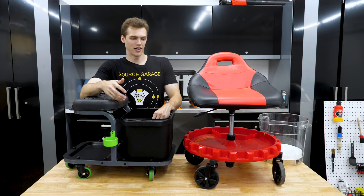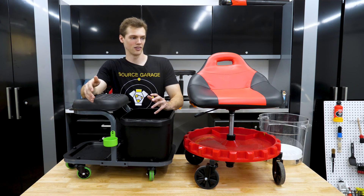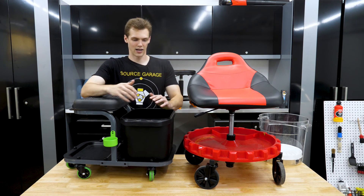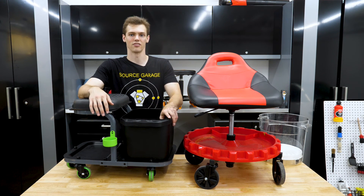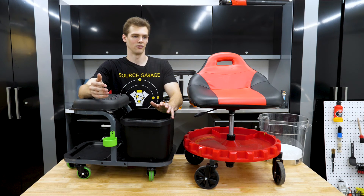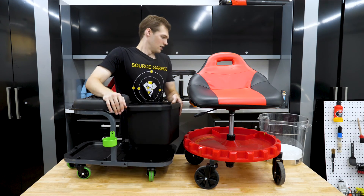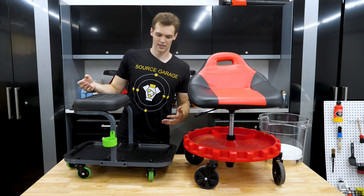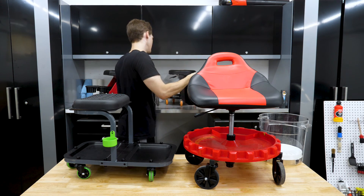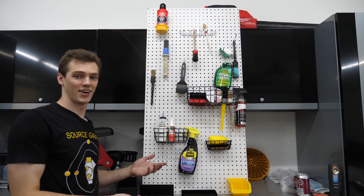I kept going through these different situations in my head — I need to be functional but modular and customizable to the job at hand, whether it's a pro detailing shop or weekend warrior setup. I want to be able to set it up for any situation because I do pretty much everything at one point or another when working on different cars. So I started thinking: how do I get to that level of modularity?